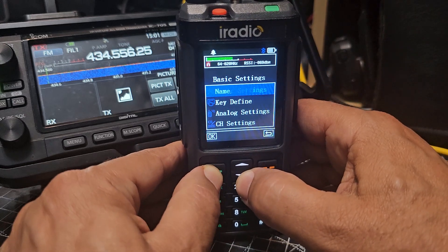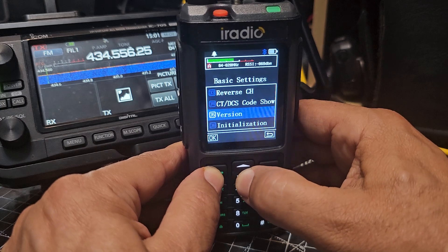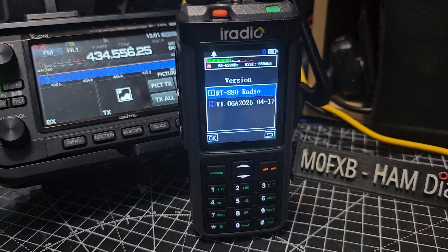Going to main menu, basic settings, scrolling upwards to TC version, selecting it — and I'm on 106a. So it must be that I put my RadTel 880 on 1.07, not this one.